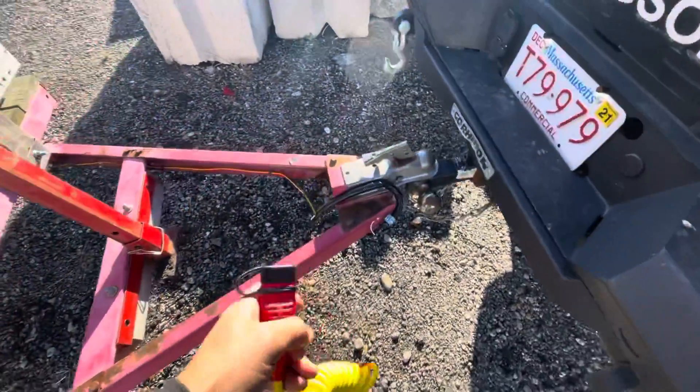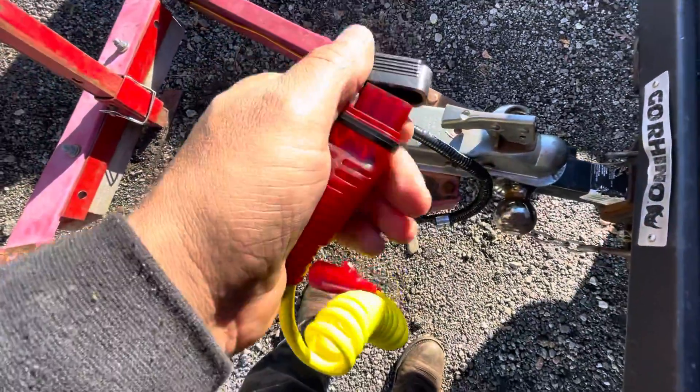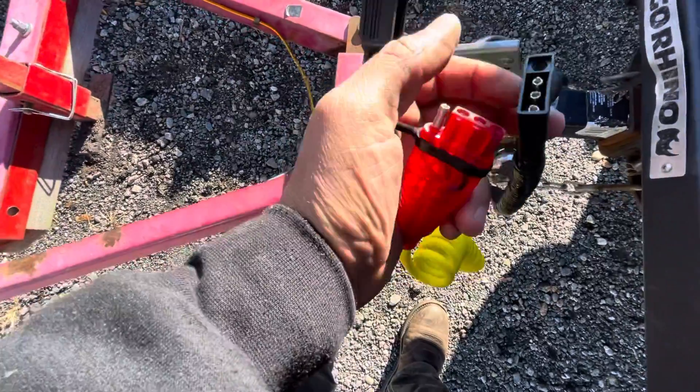So here's the deal. We have this little part here — two connections. This is the male, and that's the female.